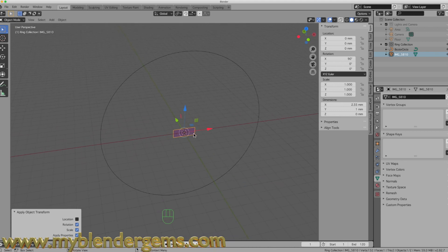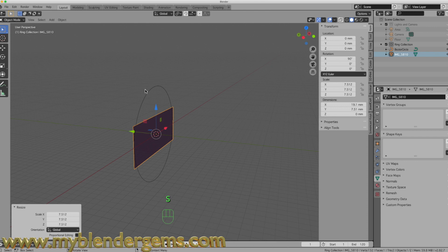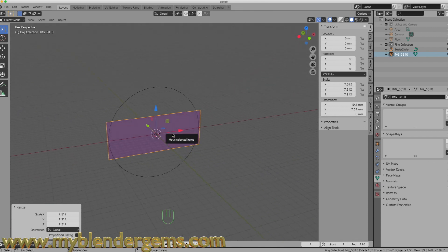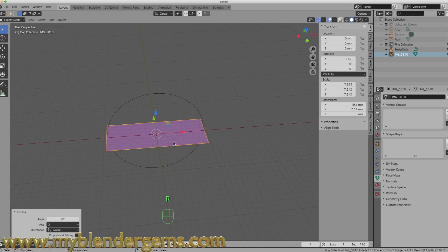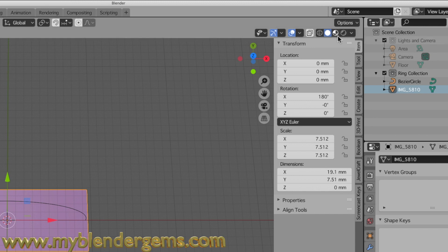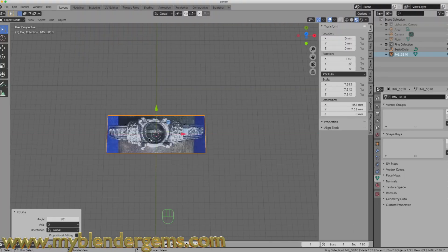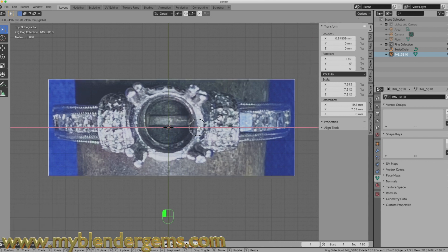We're going to size this image up. Our image is aligned to the z-axis and we want it aligned to the x-axis, so I'll hit R, X, 90 to flatten it out. To see the image on the plane, come over to the upper right section where you have the three globes and click the second one from the right — the render preview. Now looking straight down, there is our ring, just about centered.